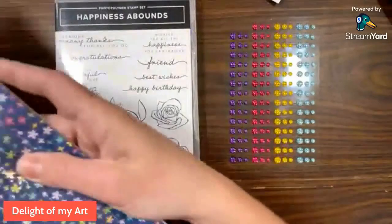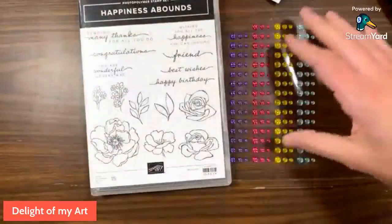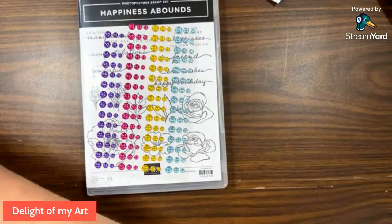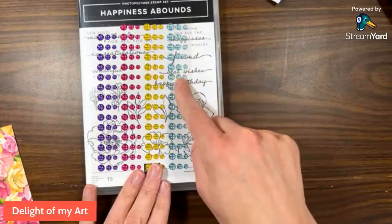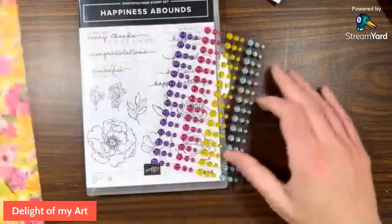The suite also includes this beautiful paper pack, Happiness Abounds. I did show this in my unboxing video, but it's beautiful — very bright, colorful patterns. It also has these fun dots. They are called the Glossy Dots Assortment. So I think this is Gorgeous Grape, Melon Mambo, Daffodil Delight, maybe Mango, and — it's gotta be Pool Party. So we are going to be using those today.